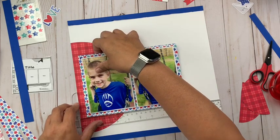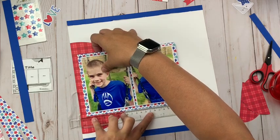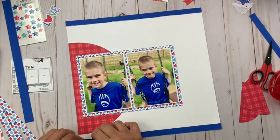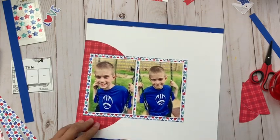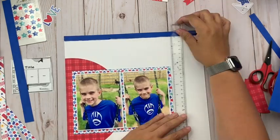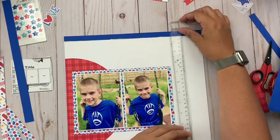I am going to use some patterned papers to really play this whole thing up. The sketch calls for some circles both at the top and towards the bottom, and I am going to modify that a little bit to meet my needs but not too much — I'm still going to include two more circles on there.